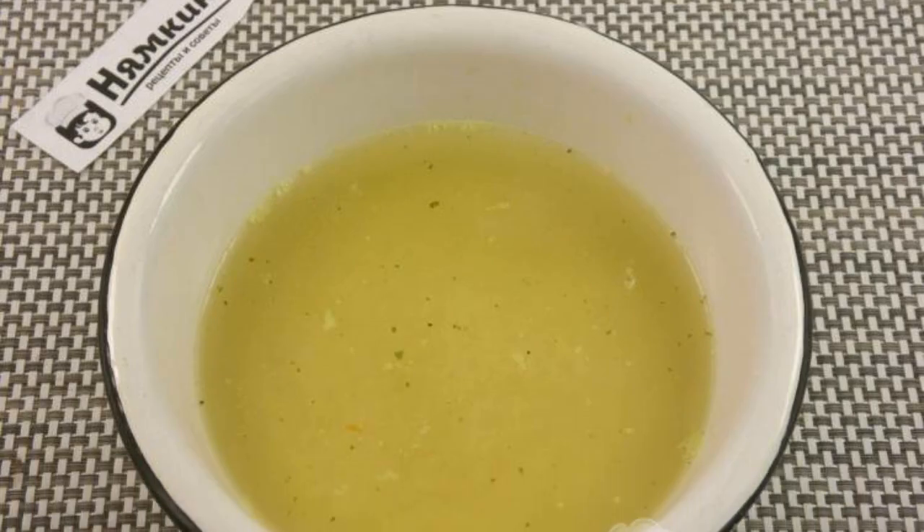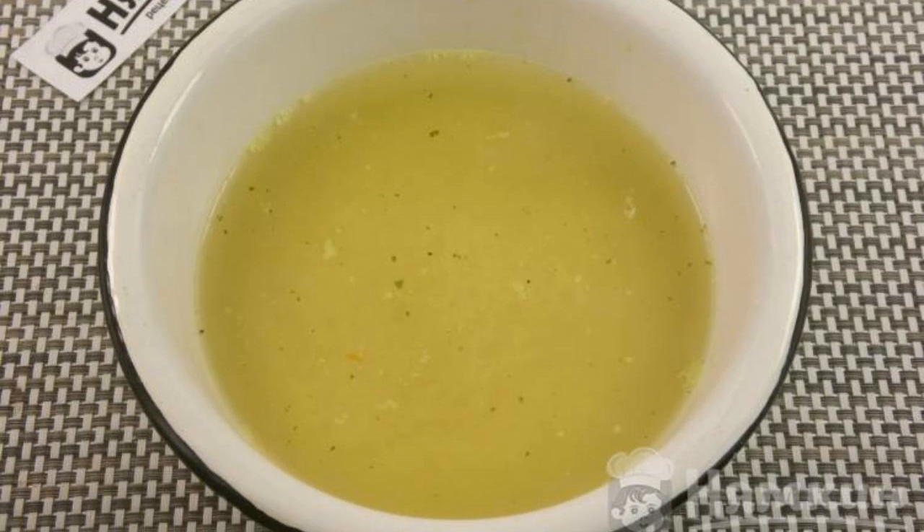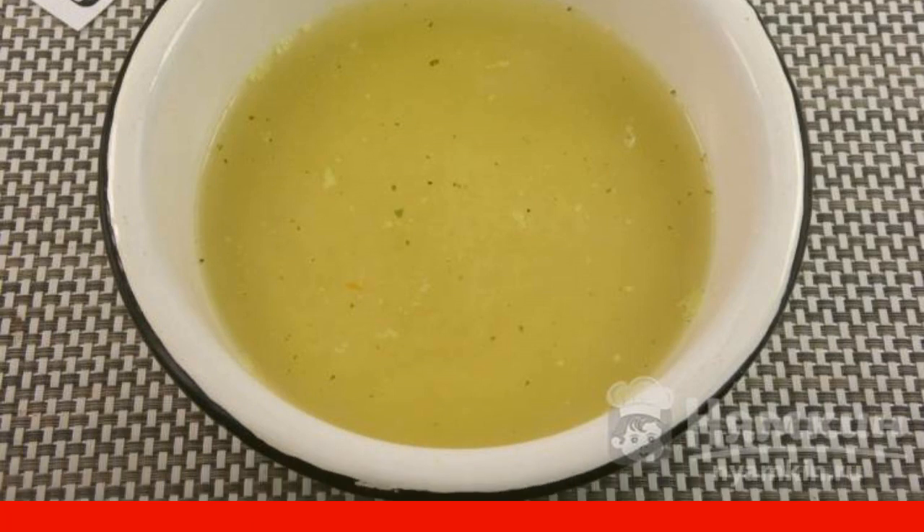Pour the couscous into heat-resistant dishes — in a saucepan or in a bowl. Pour the grits with salted vegetable broth brought to a boil, mix and leave for 10 to 15 minutes under the lid so that the liquid is absorbed and the couscous becomes soft. You can use ordinary water.